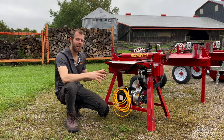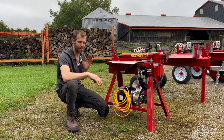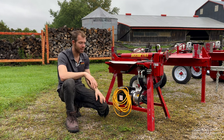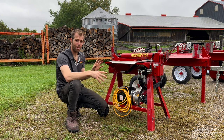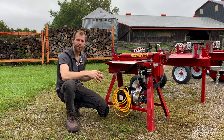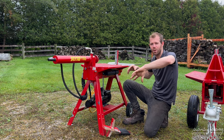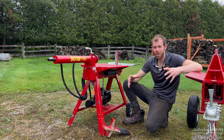This here is the Splitfire 1165 — our smallest machine. It's a push-through style, so the knife pushes through and retracts. It's also really compact, so when you're not using it, it folds up really tight and you can put it in the corner of your garage. When you're ready to split, you simply fold the machine out, fire it up, and you're ready to go.